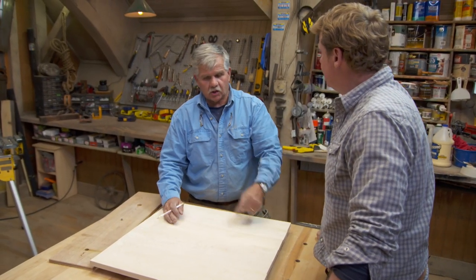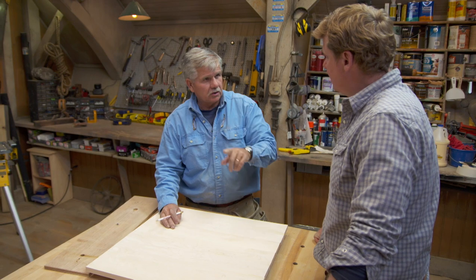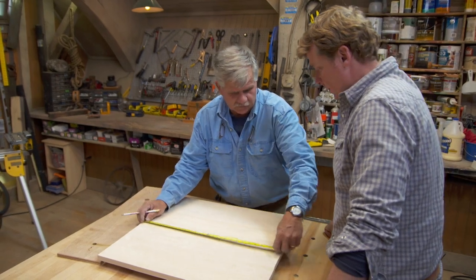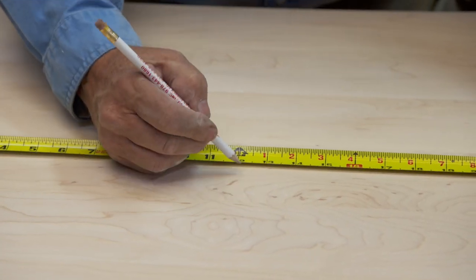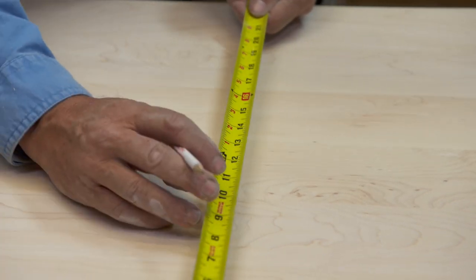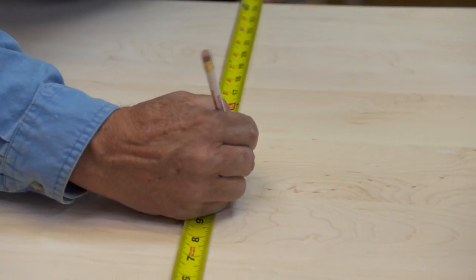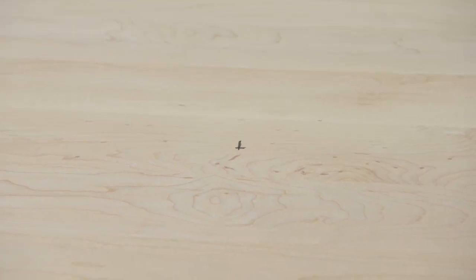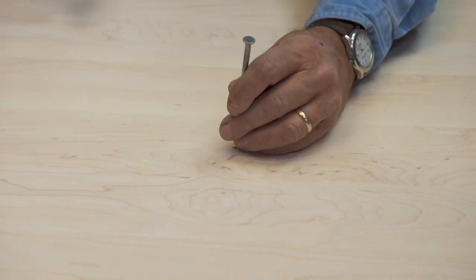Now we want to cut our top in a circle, and to make a real accurate circle I'm going to cut it with a router. I could cut it with a jigsaw but it would require a lot more work after we cut it. So if you're going to do it with a router we're talking about some sort of jig — that's right. I've got a jig, so first thing I want to do is find the center of the board in both directions. Next thing I want to do is put a little hole right here as a reference.